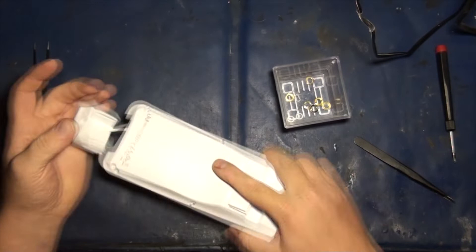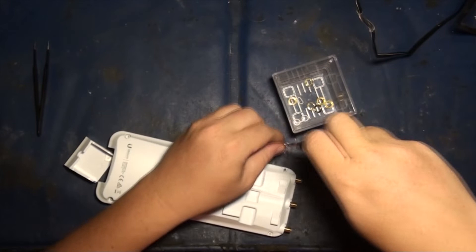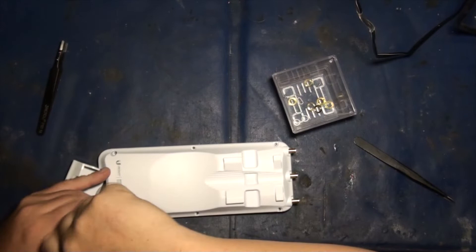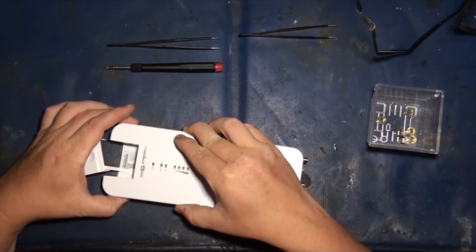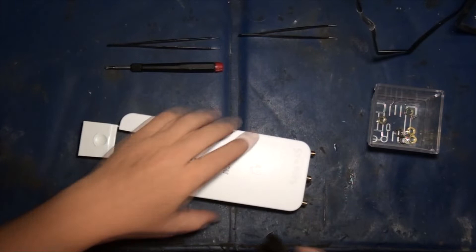Next thing you're going to want to do is take that off. Then you need to take the screws out. We'll put this aside. Let's flip her over. Don't worry, it's just a really good rubber gasket on here. I'm going to get my pry tool and give her a little pop.